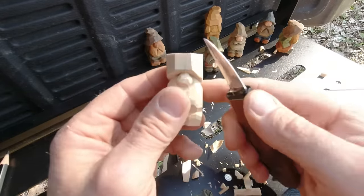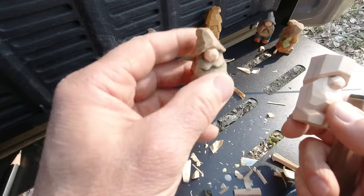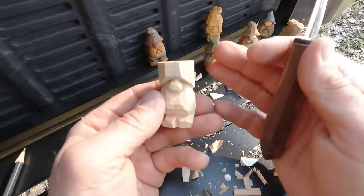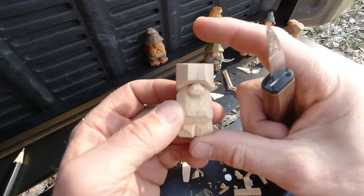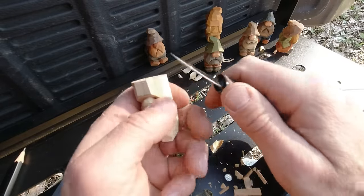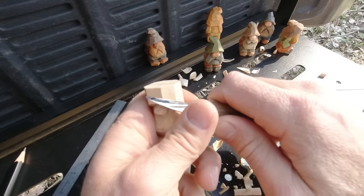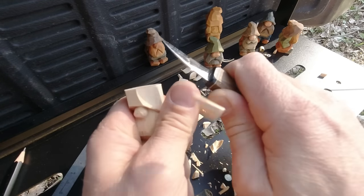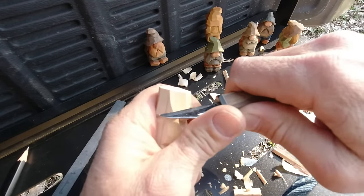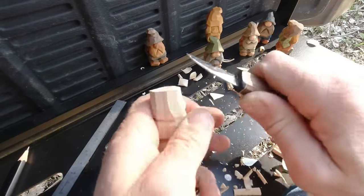Now let's look at some of these hats. We've got the little kicked-over hat, a little softer rolled-over hat. If you wanted to — this is a two-inch piece — you could do a two-and-a-half or three-inch piece, do a perfect gnome hat, paint it red, and you've got a gnome. Anyway, I'm just going to start curling that up there, giving little flicking cuts all around the hat, before we really decide which way we're going to go with it.